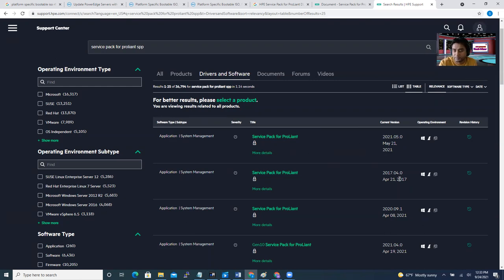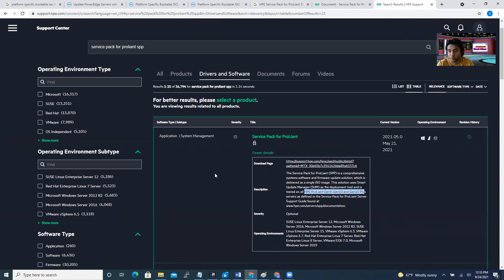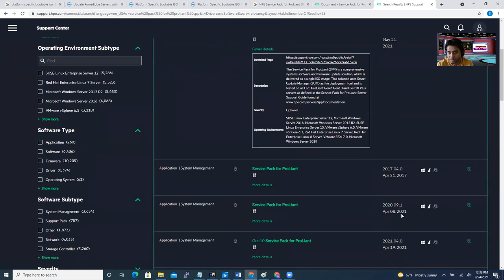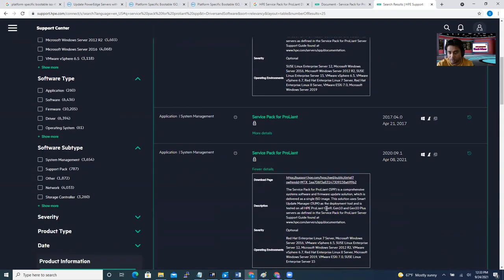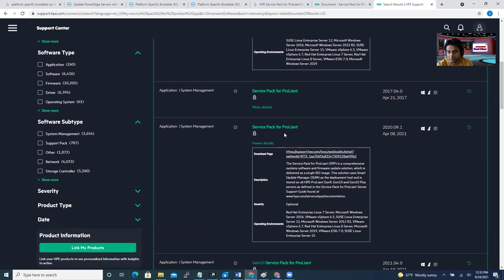To check compatibility, look at the service pack release date — for example, May 21st, 2021 — and check which server models it's compatible with. You can click 'More Details' and it will show you it supports HP ProLiant Gen 9, Gen 10, and Gen 10 Plus. If your server is on that model, you can download it. If your server was updated in 2020, you can use this one. But if your server was last updated in 2019, it's not going to be compatible — you have to look for the 2020 version first.